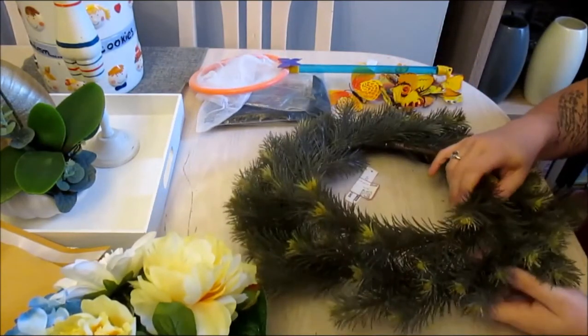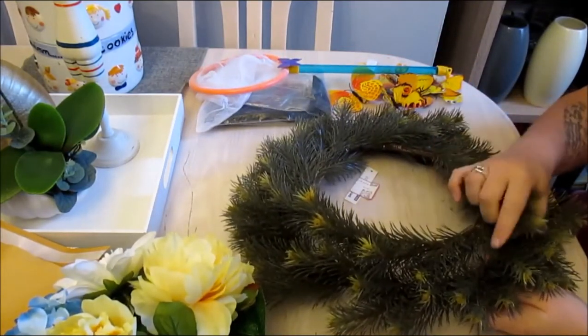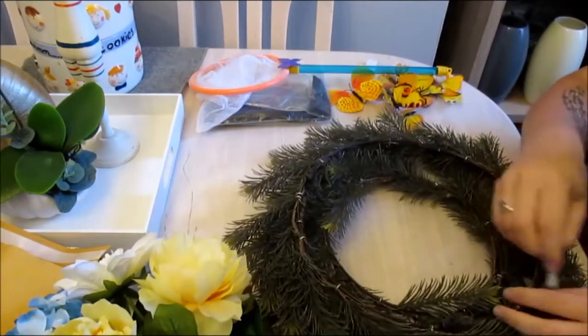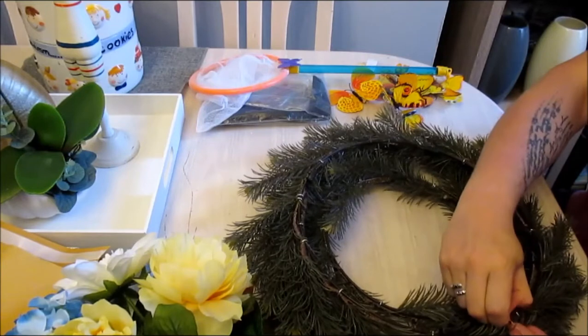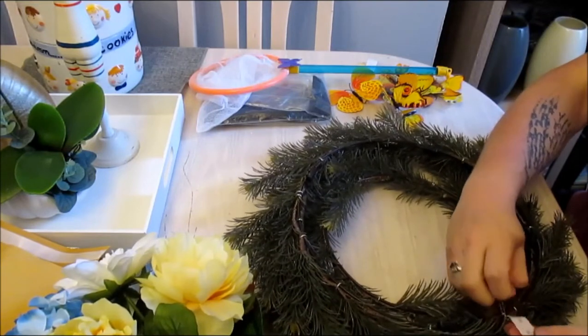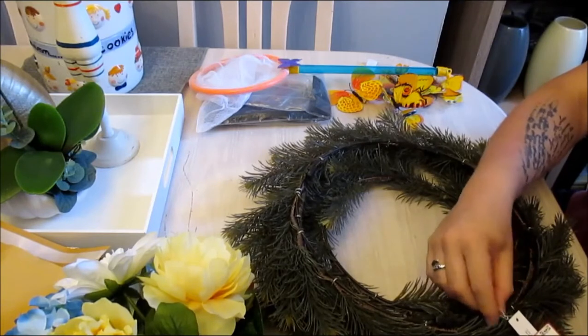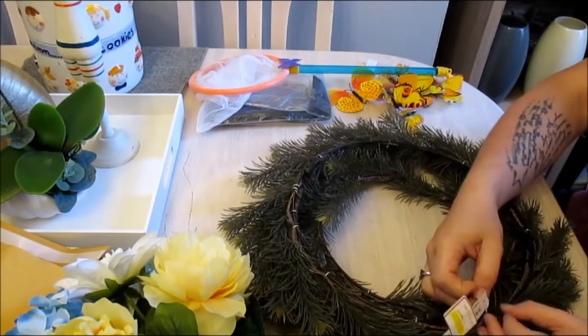I'm going to use this pre-made wreath that I got in the sale from Ikea. I used one of these wreaths on a video over on Elf Creations — I will link that video at the end.